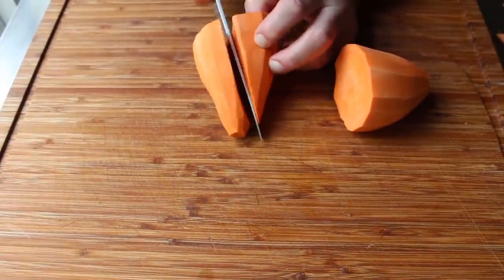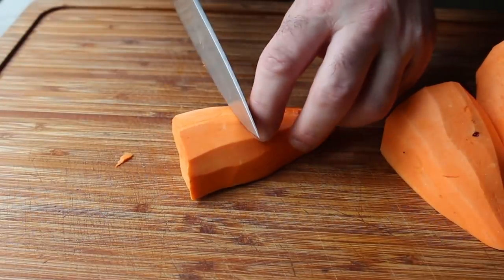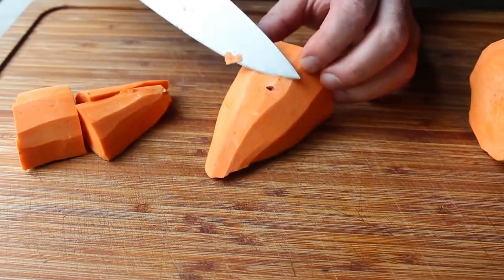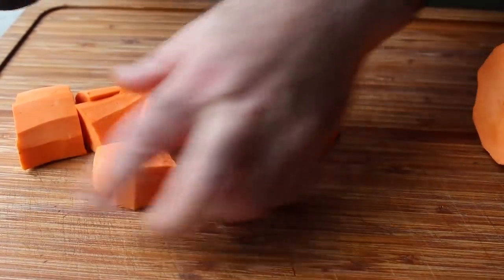Once halved, we'll cut those pieces in half, and then in half again, and then each of those pieces in half. Because we're working with something that has a tapered shape, we'll want to cheat our cut up a little bit towards the big end, which will hopefully help cook these slightly differently shaped pieces evenly.